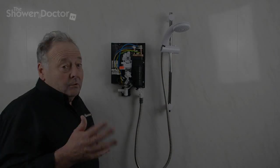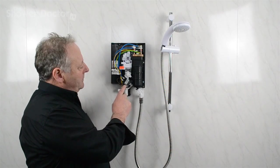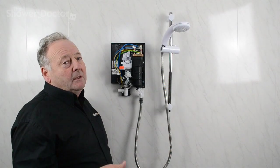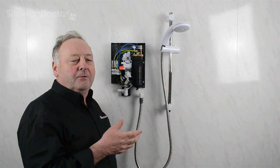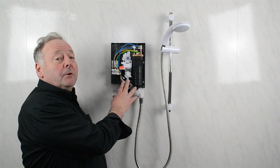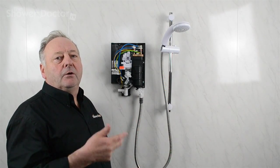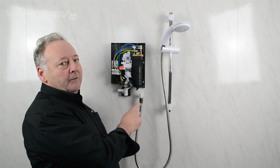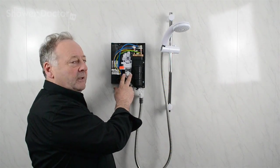Looking at the faults that normally occur with electric showers — firstly, the solenoid valve. When the solenoid starts to go faulty, it usually cuts the shower off completely. What commonly goes wrong is it cuts out after about two minutes, shutting the shower off, then comes back on again a few minutes later. So if you find the shower shutting on and off while you're using it, the first place to look is the solenoid valve.